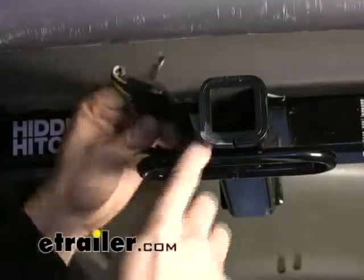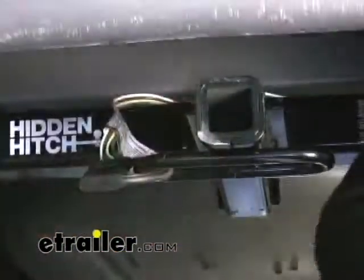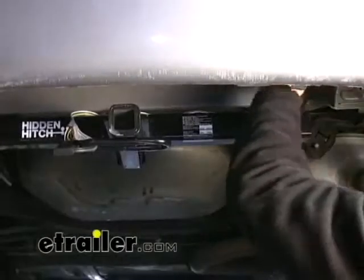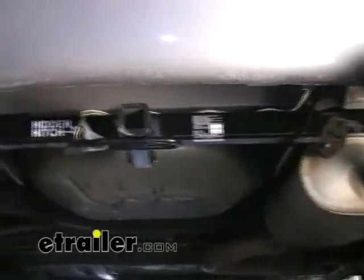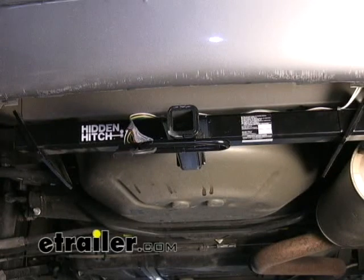We can take our four-pole flat and secure it to a chain loop right here. And one final check to make sure your wires aren't pinched or rubbing against anything. Then you're pretty much set up and ready to go. That covers it for our install, part number 118-417 from TowReady on our 07 Chevrolet Impala.